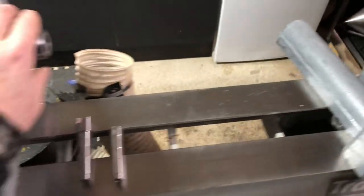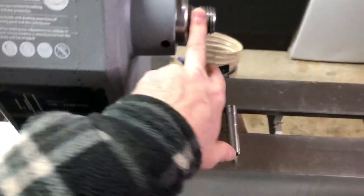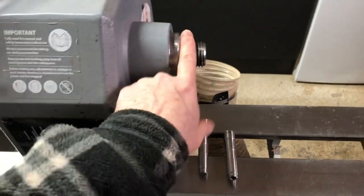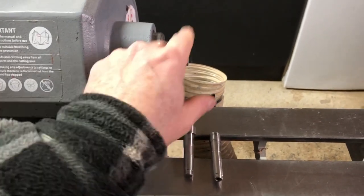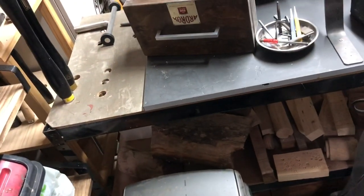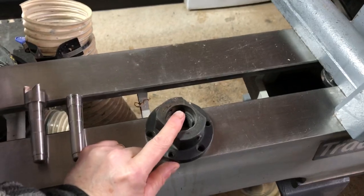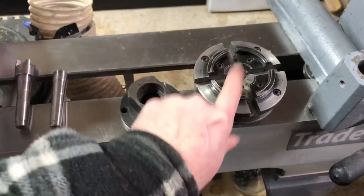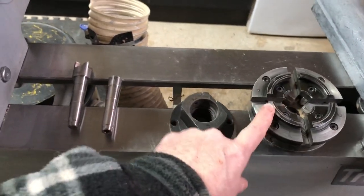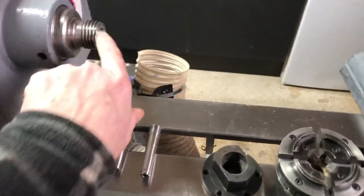At the other end opposite you have the spindle. The spindle protrudes out of the main body of the lathe, known as the headstock. The spindle is threaded on the outside to accept face plates - I've got one here - a face plate, which is a method of holding and securing work on a lathe. It's also threaded to accept chucks - chuck and jaw systems - another way of holding work. So you can make your lathe very adaptable depending on your project.